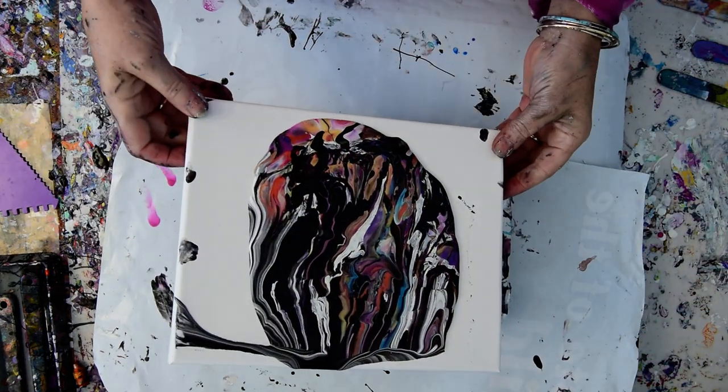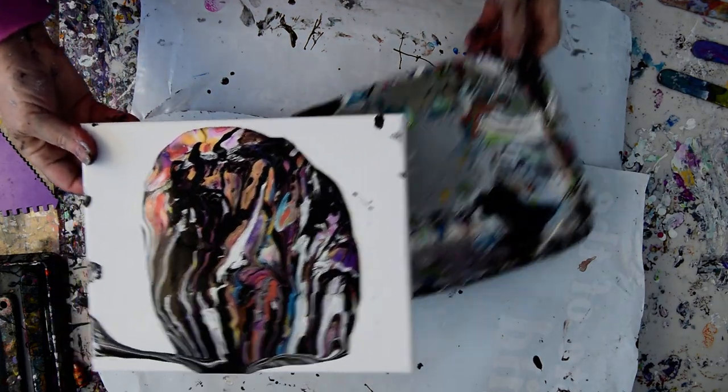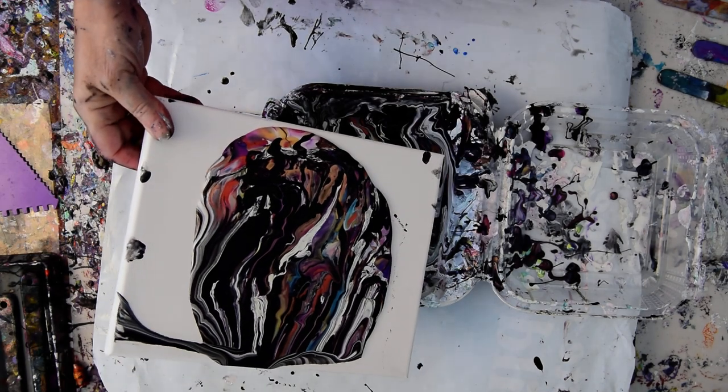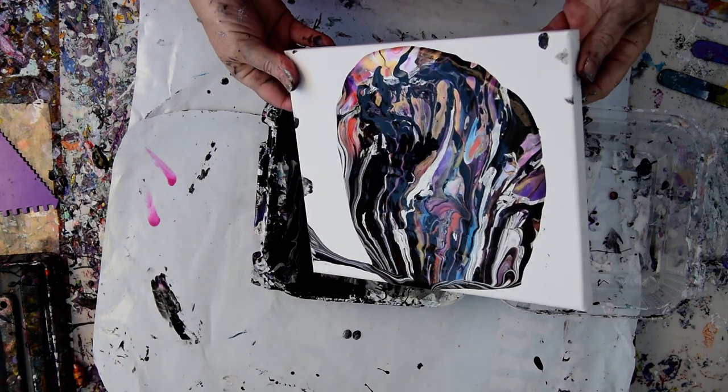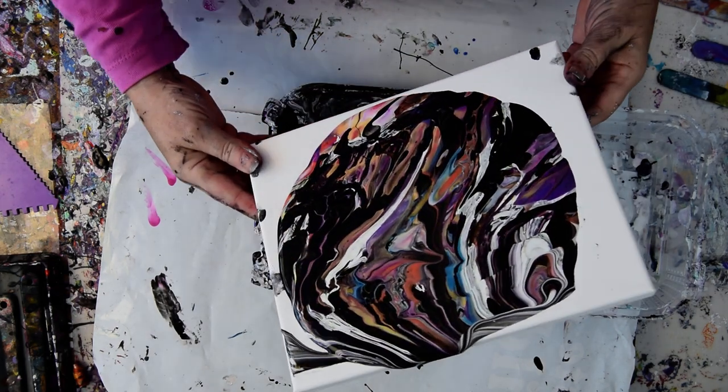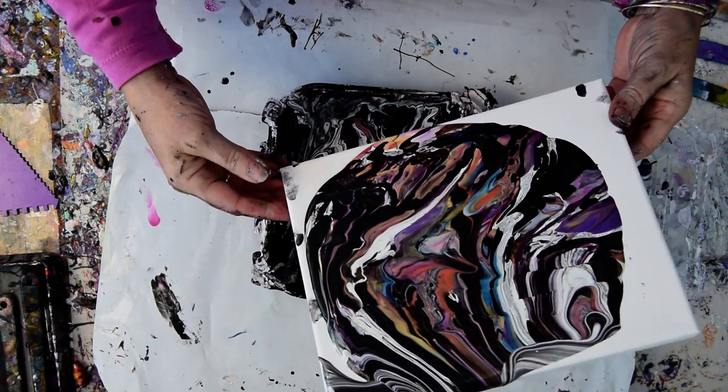I think I'm just going to tip this puppy. I'm going to bring that same dish right back again. I don't know how many times I can get away with this, or even if I can get away with this. But I bet I can get away with this because there's beautiful colors there.